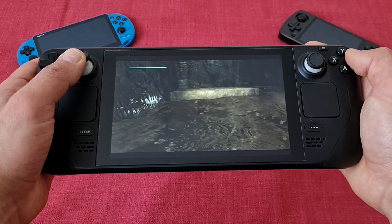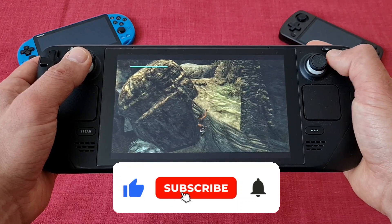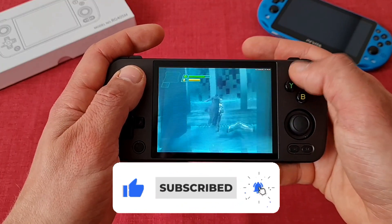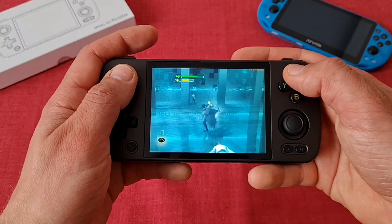And what about you — which one do you use? If you enjoyed this video, like and subscribe. If you are into handhelds, check out my review of the RG405M on the main channel. Thanks for watching. Peace out.